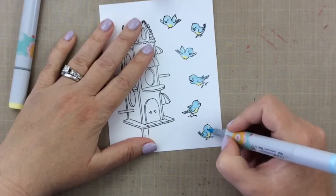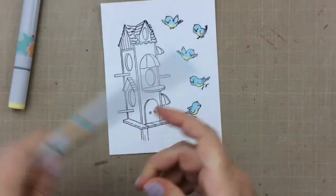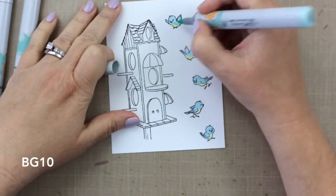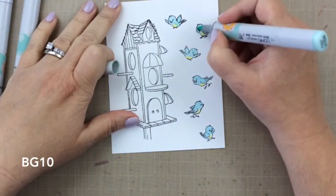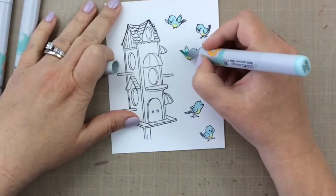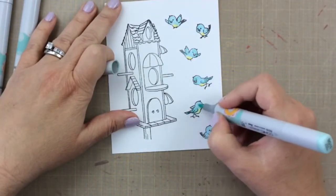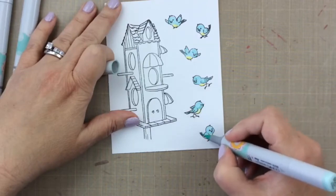I'm just going to use a couple of different shades of blue, light blue. I'm adding a little bit of shading here, but I really don't even know that it's necessary because they are so small. I went ahead and added BG10 just for a little bit of shadowing, and now I'm going to take the Y38 and color in the beaks.